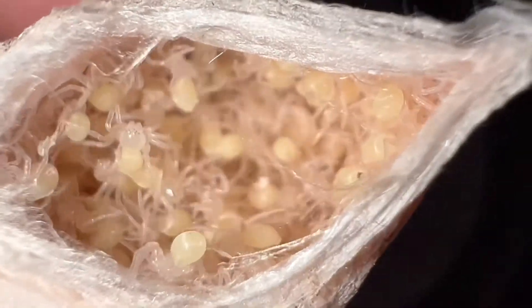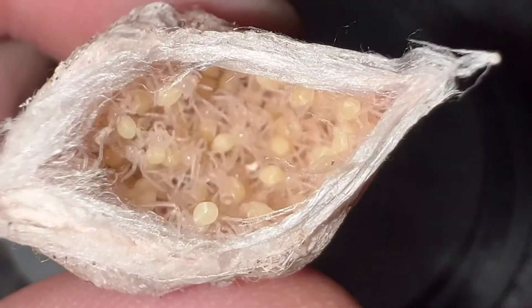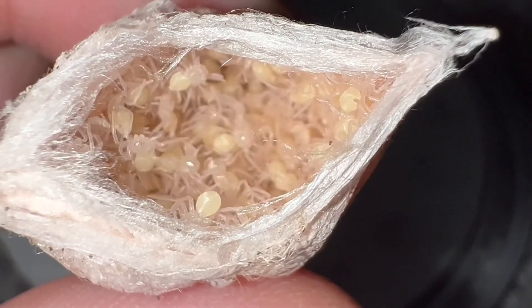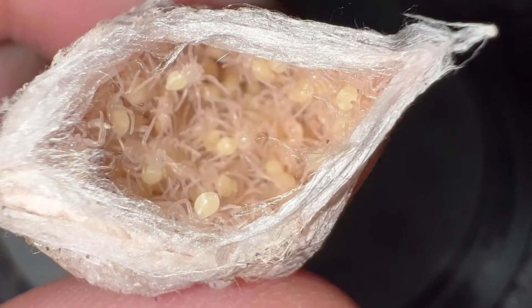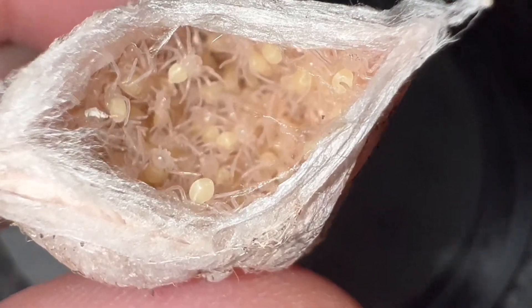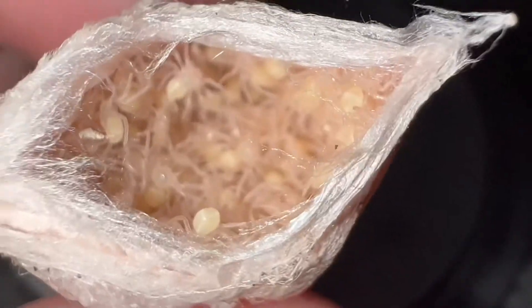Oh my God, so adorable. Looks like they've just got to molt one more time before they are ready to eat. So I'm going to show you the communal setup that I made for now, and once they molt again and get ready to eat I will separate them. This is really, really exciting.